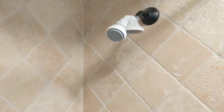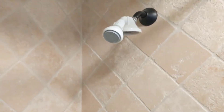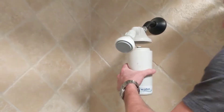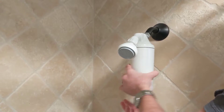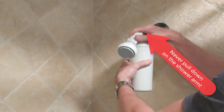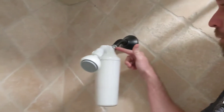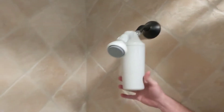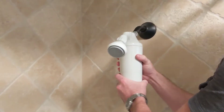Grab the new one and simply screw it back right in place. While doing this, never pull down on that shower arm or apply any pressure to that metal portion.